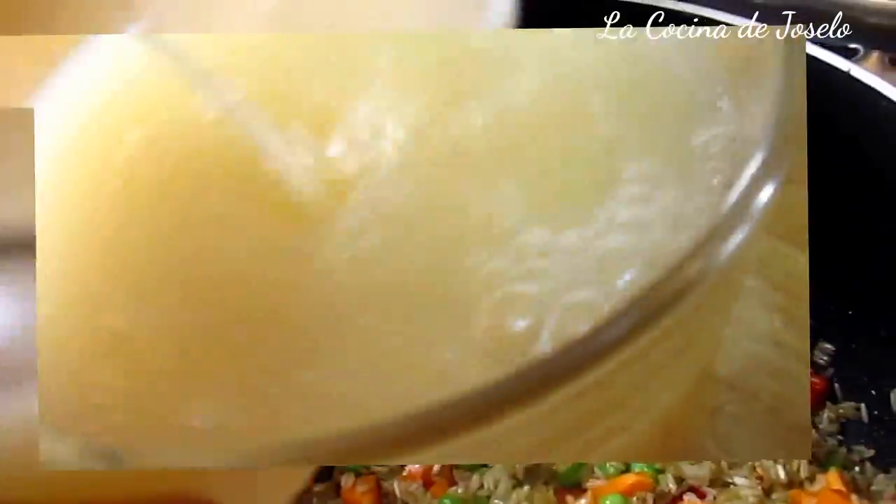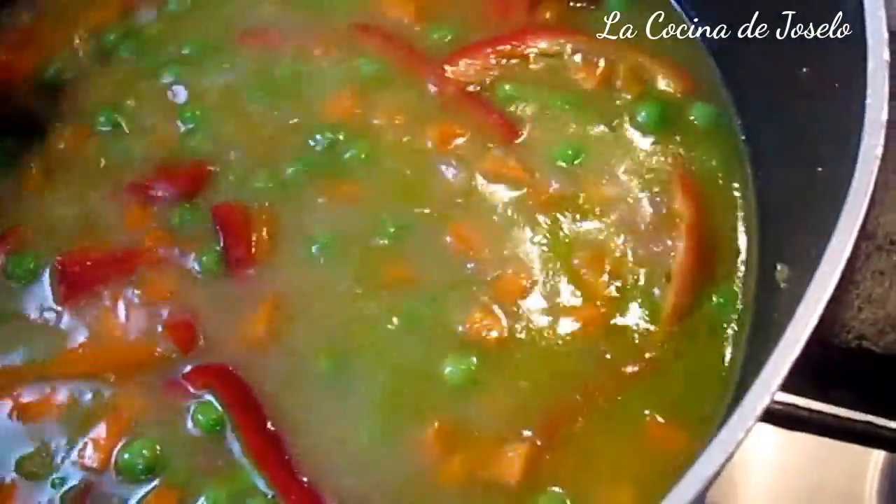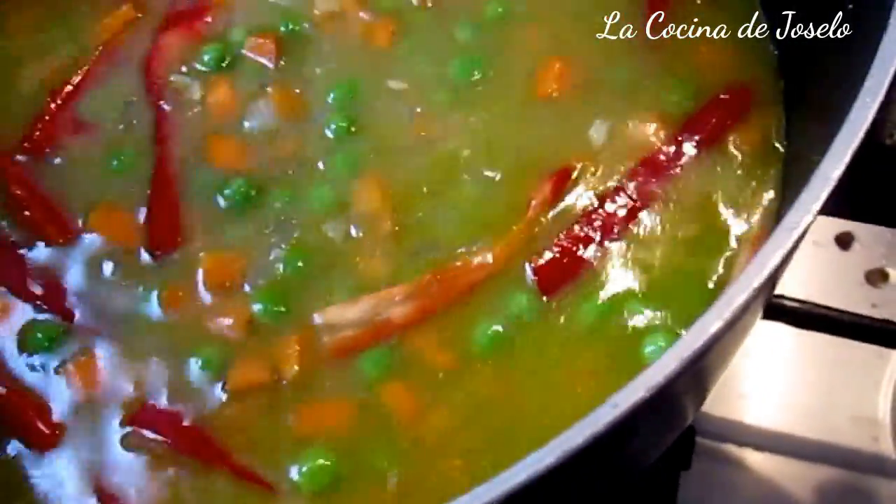Me toca echar tres vasos de caldo de pollo. Now we have the measure of the caldo. These caldos de pollo, which is natural, now have the salt. So we have the salt. Until we start to boil, and then we control it as we always make the arroz — we wait to remove the water.